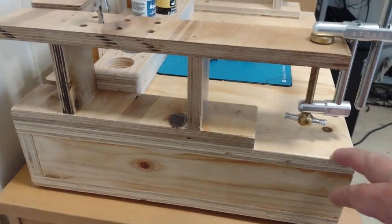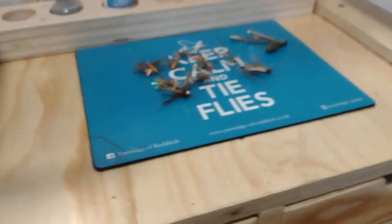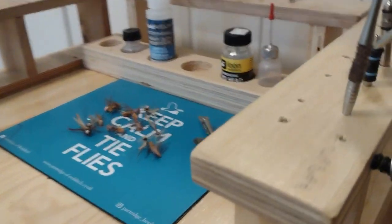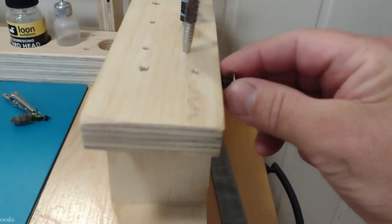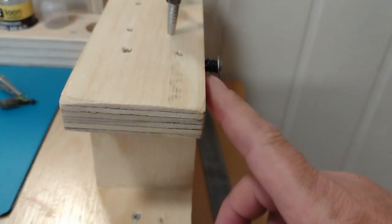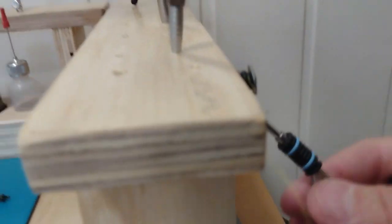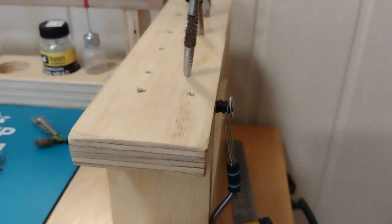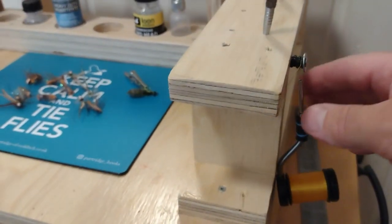On the other side, you can see I've placed a little screw with a small washer and some o-rings. I'll show you — for a Norwise bobbin, it fits. This one isn't a Norwise, just to illustrate, but it fits and holds my thread very well.